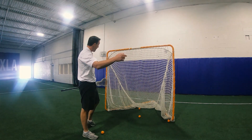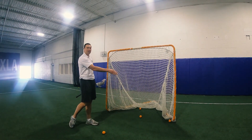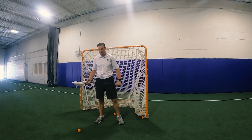Anytime that I'm going to be shooting the ball, I want to make sure that I'm aiming for one of those lower triangles. If I'm on this side of the cage, I want to shoot to the far triangle down here low. If I'm on the other side of the cage, same thing — I want to go across the goal to that low triangle, because it's going to be most difficult for the goalie to make those saves in that lower spot.